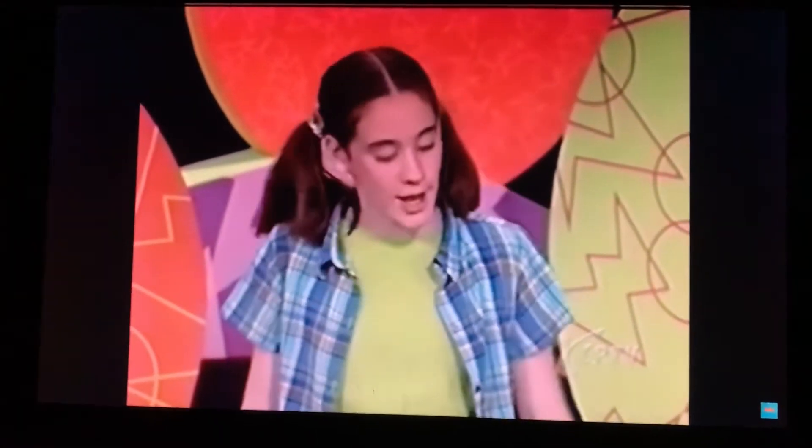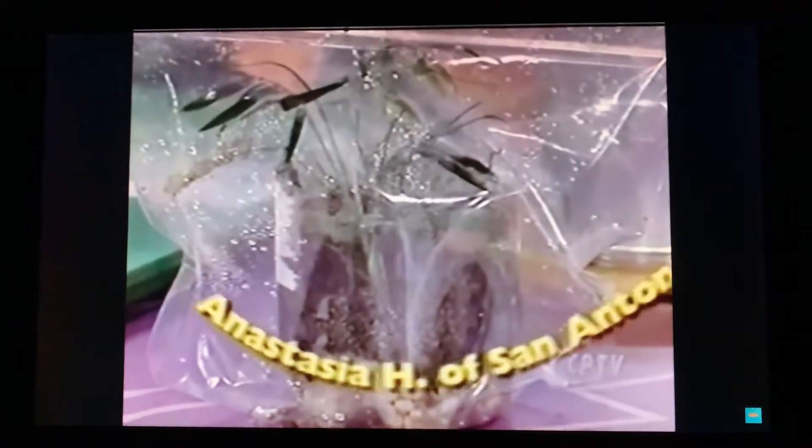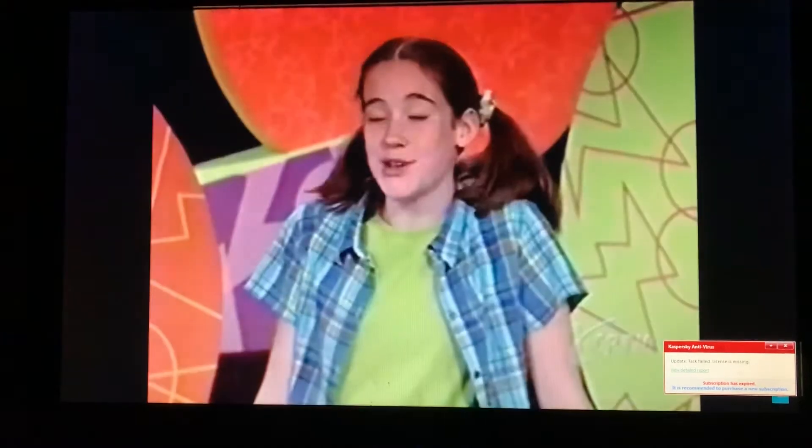Here's a great way to experiment with how plants grow in different environments. It's called biome in a baggie. And Anastasia H. of San Antonio, Texas, emailed us the idea. First, I'm going to show you how to make it, and then I'll show you how to experiment with it. Here's what you need to make your biome in a baggie.